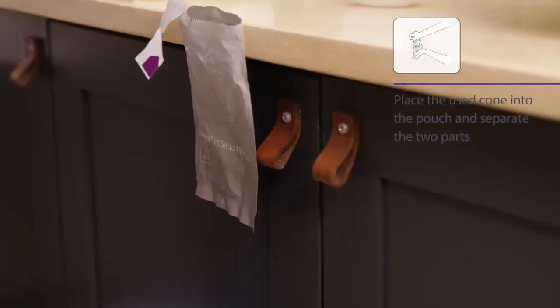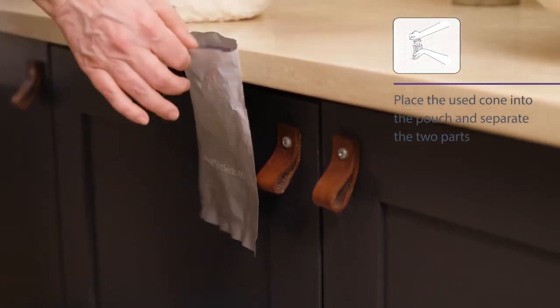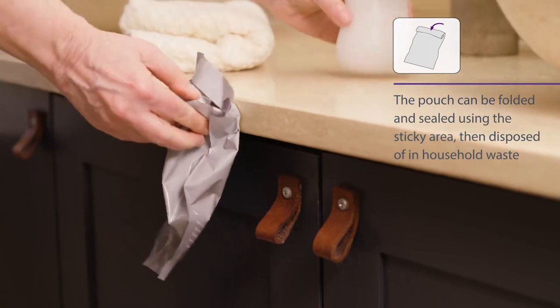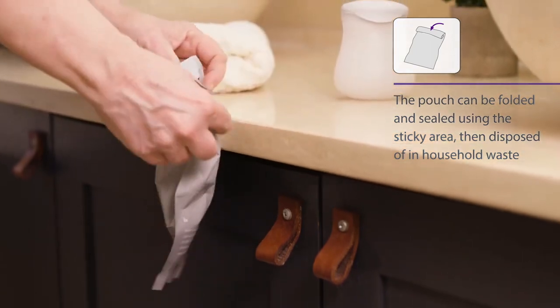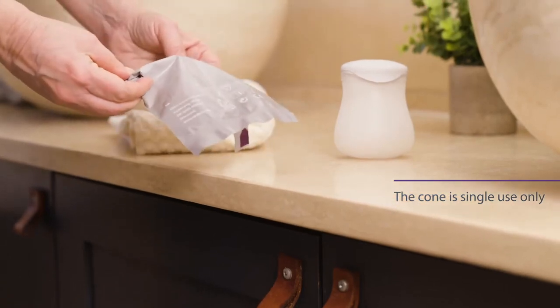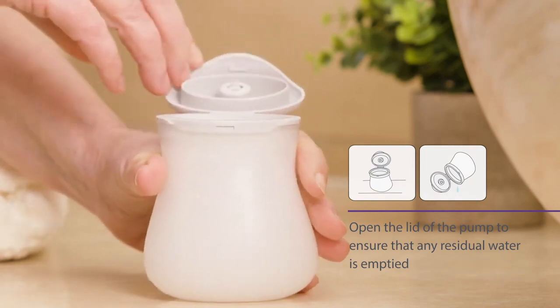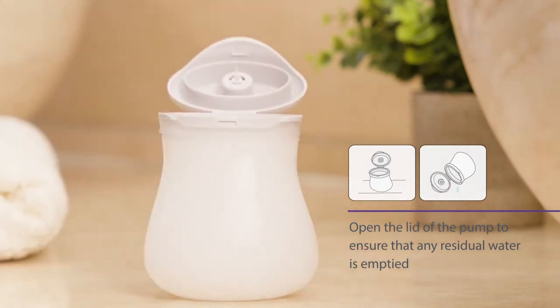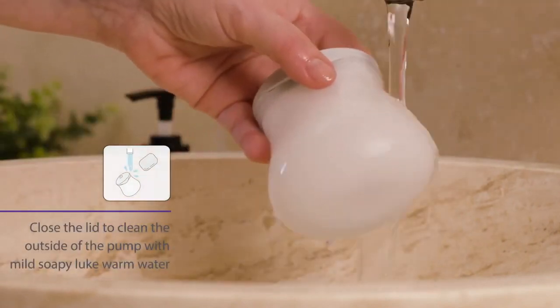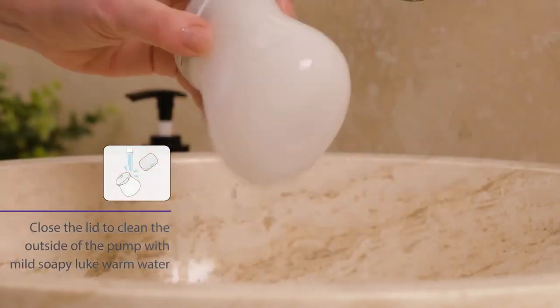Place the used cone into the pouch and separate the two parts. The pouch can be folded and sealed using the sticky area, then disposed of in household waste. Please note that the cone is single use only and must not be used again. Open the lid of the soft pump to ensure that any residual water is emptied. Close the lid to clean the outside of the soft pump with mild soapy lukewarm water. Rinse and dry.